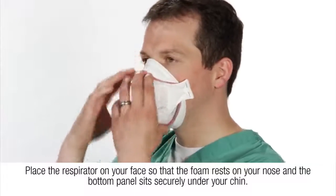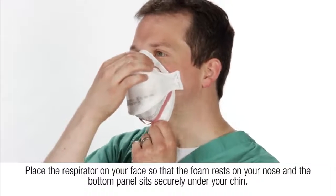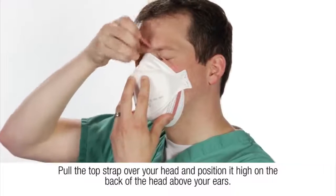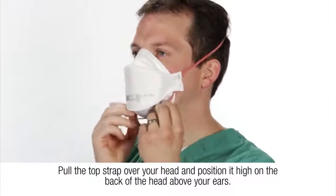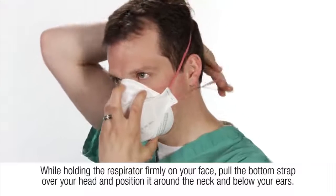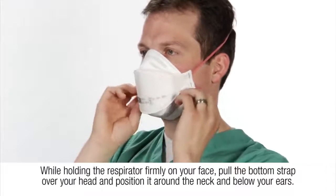Place the respirator on your face so that the foam rests on your nose and the bottom panel sits securely under your chin. Pull the top strap over your head and position it high on the back of the head above your ears. While holding the respirator firmly on your face, pull the bottom strap over your head and position it around the neck and below your ears.